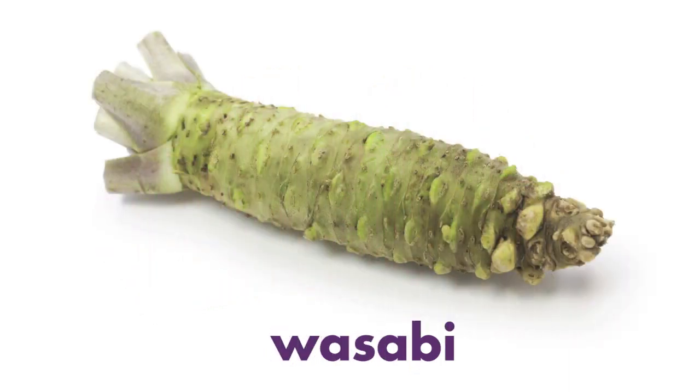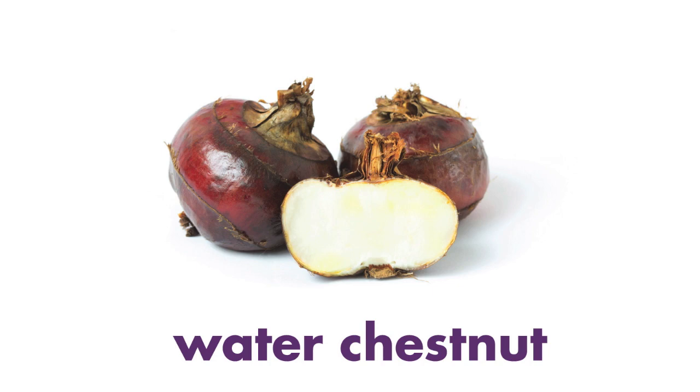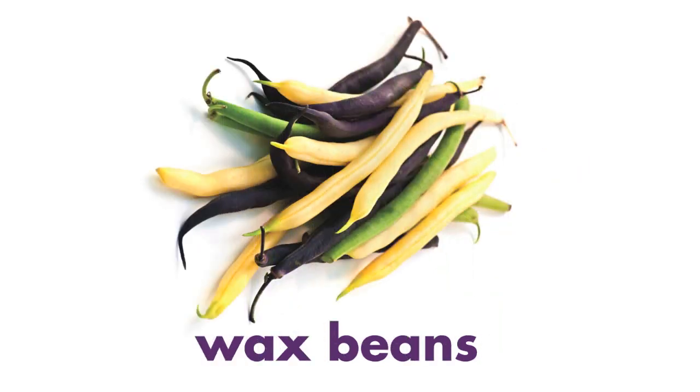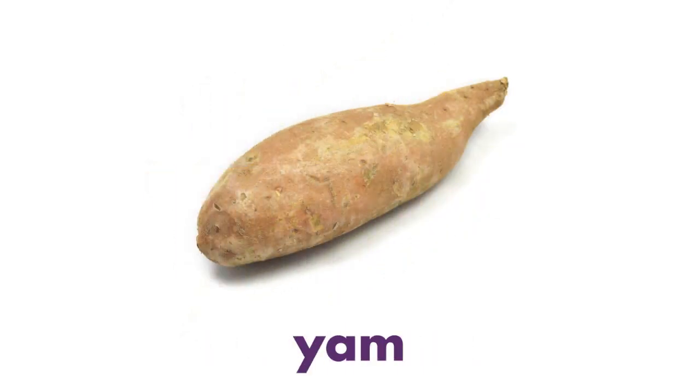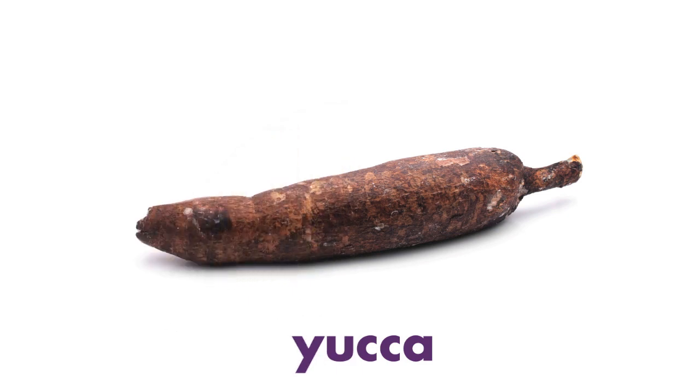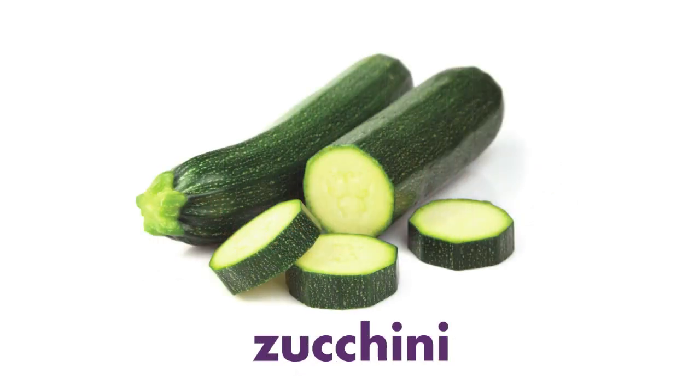Wasabi. Water Chestnut. Watercress. Wax Beans. Yam. Yucca. Zucchini.